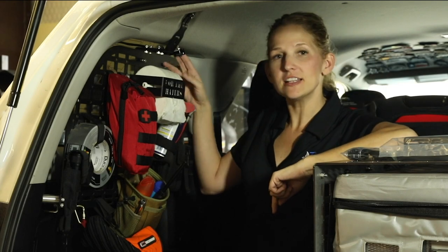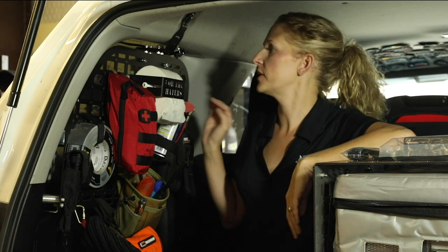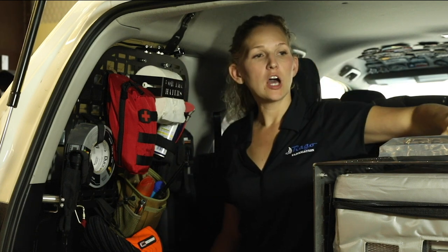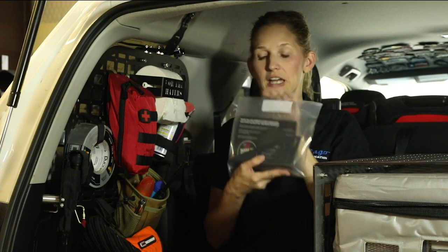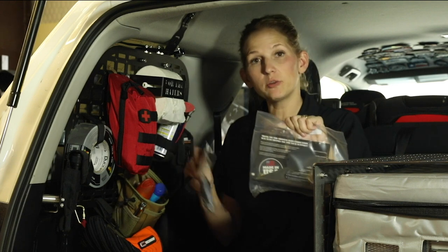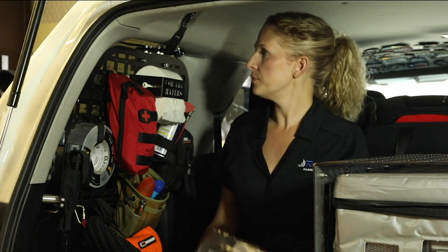Hey guys, today I'm going to show you our Baja Design dome light mount for our modular storage panels for the 5th Gen 4Runner. When you purchase them, you can purchase them as a package with your bracket and the dome light, or if you already have the dome light, you can purchase just the bracket on our website regofabrication.com.